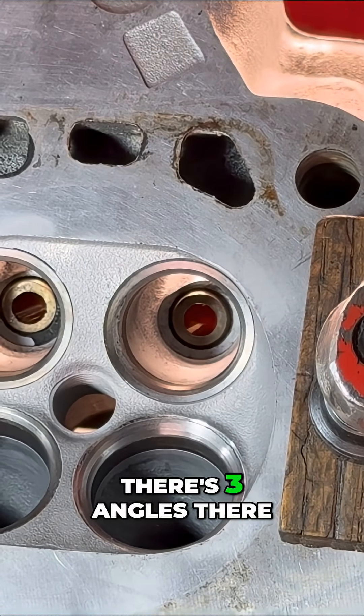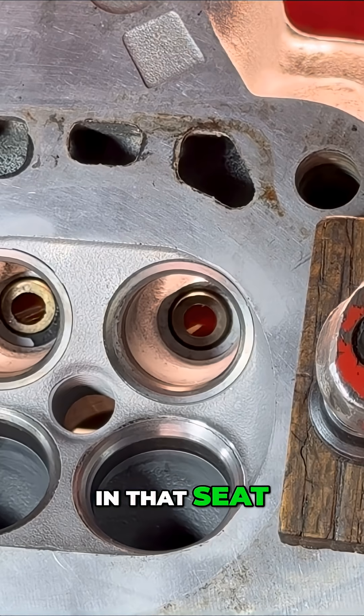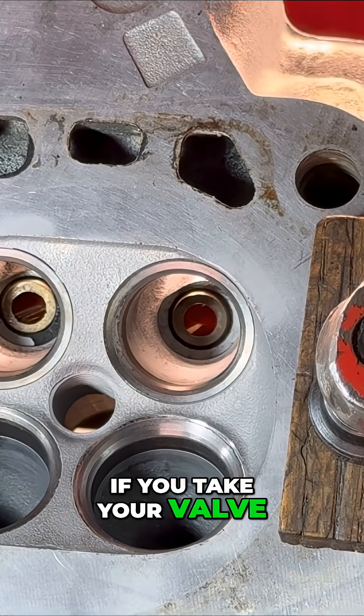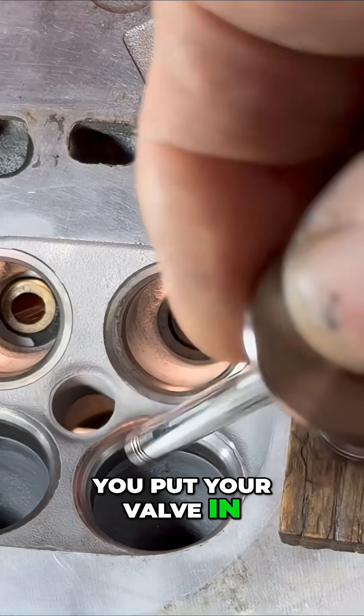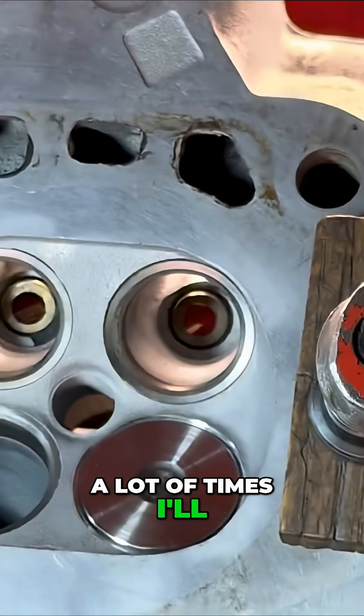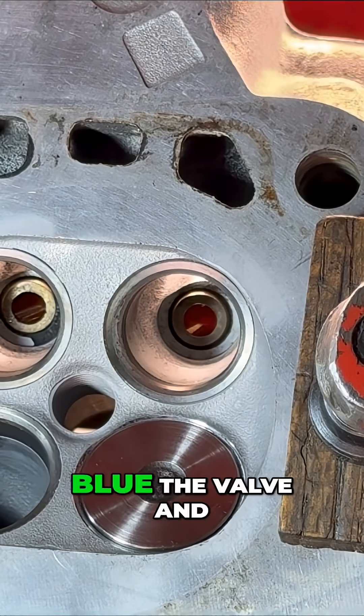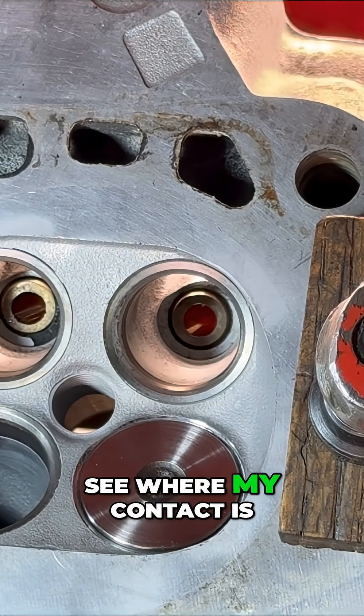As you can see, there are three angles there in that seat, and that's what it should look like. If you take your valve and put your valve in, a lot of times I'll blue the valve and see where my contact is.